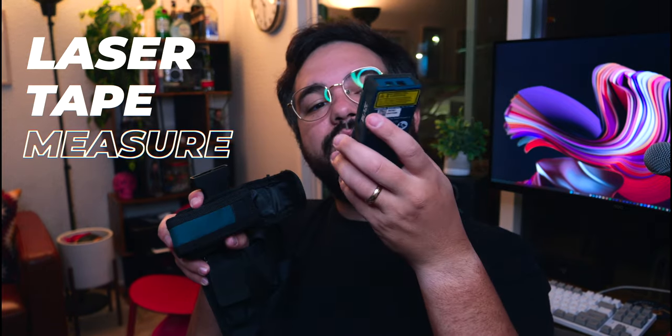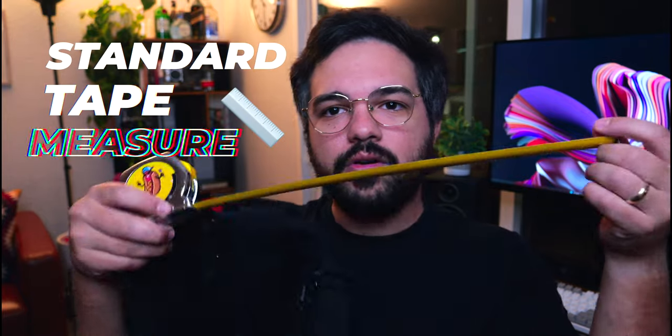Next is my laser tape measure. This is more a want than a need, but it's handy for measuring camera height or distance in a pinch. Never point it at people or straight into a camera sensor — some lasers can ruin sensors. Even though I have a laser tape measure, I also carry a standard 16-foot tape measure as a backup in case the laser is out of batteries.